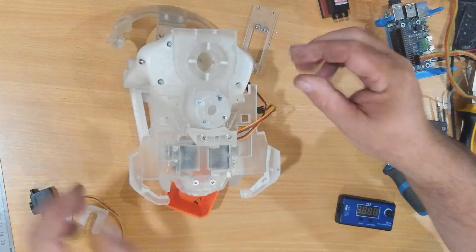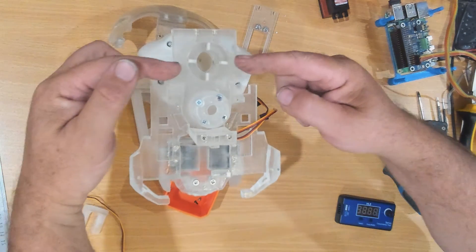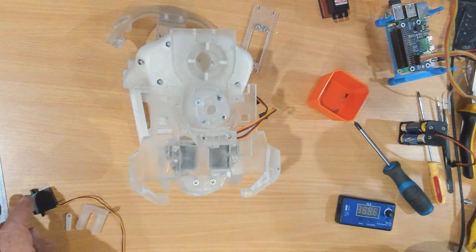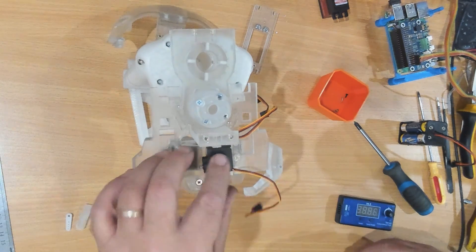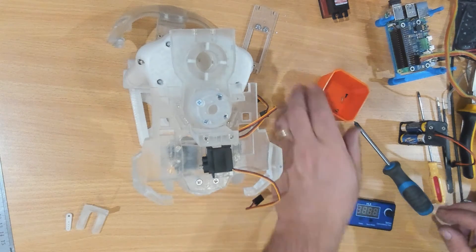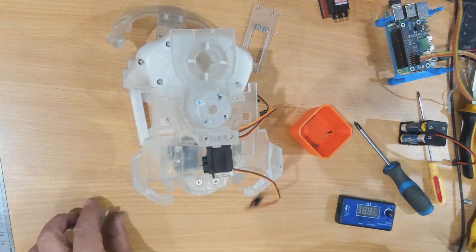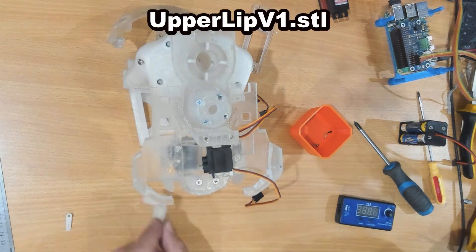Normally you would put a ring in around this part and two screws in to lock it into place, but at this stage I'm going to hold off and I'll do that in a later video. I am going to mount this servo here, and that requires two screws. That operates the upper lip actuator.